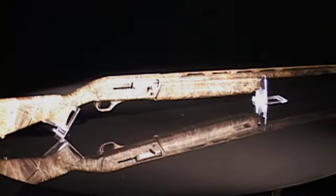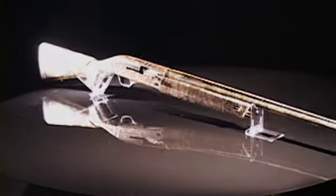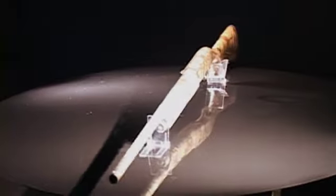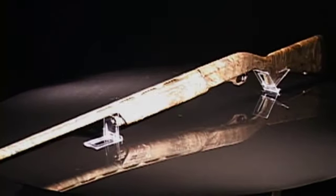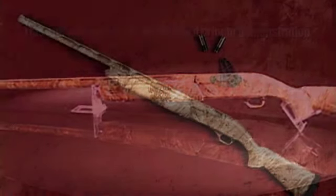Since the mid-1800s, Winchester has been producing firearms for hunting and safety. Every hunter knows the value of a quick, effective follow-up shot. The Super X3 Waterfowl Shotgun was conceived for just such situations. It's fast, smooth, and accurate.